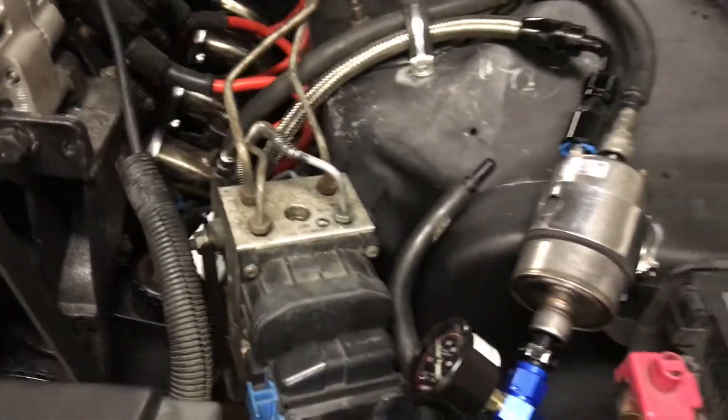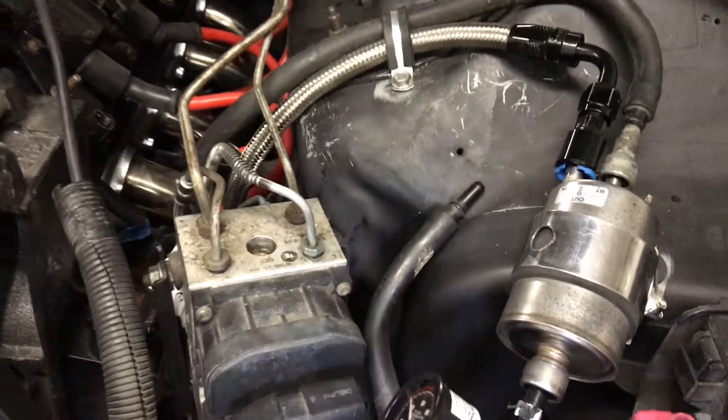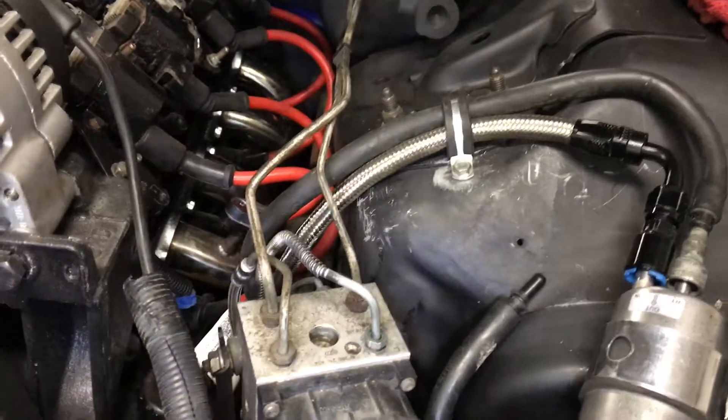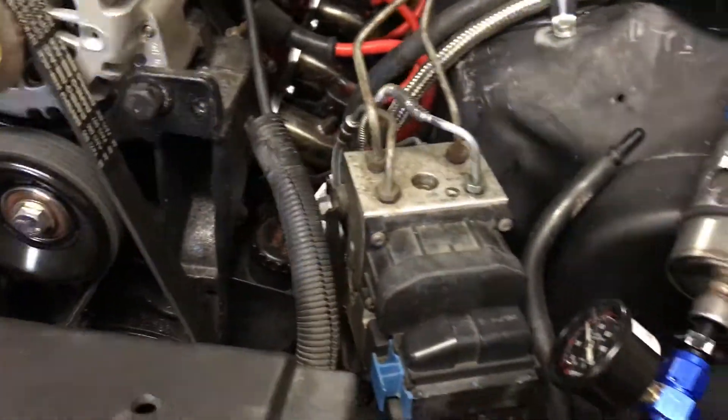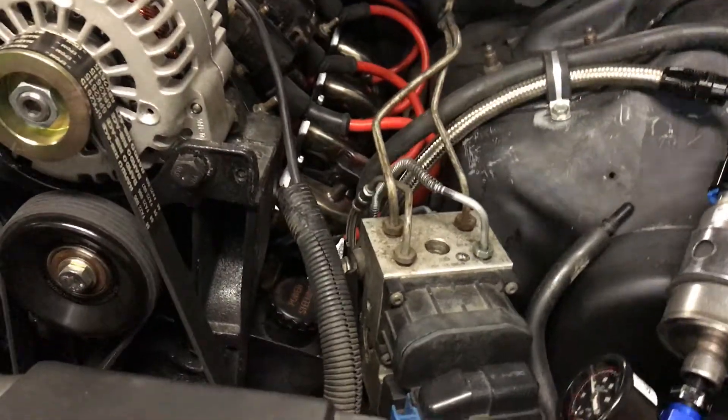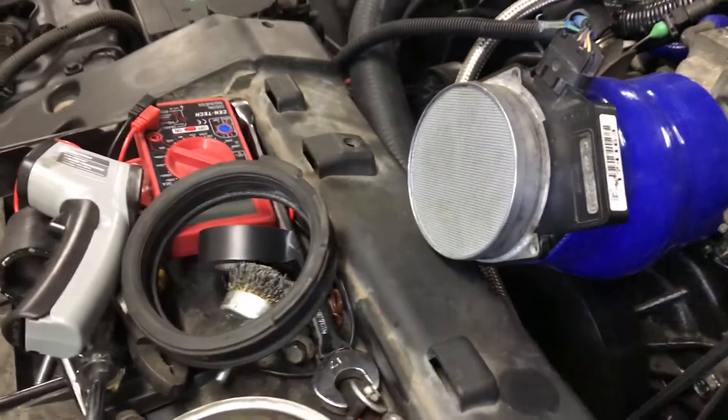I added new front brake lines — the front ones were shot when I bought this car. They were bent and looked like they'd hit something; I don't even think the brakes really worked. I got new fitted front brake lines for 50 bucks, which is not a bad deal.